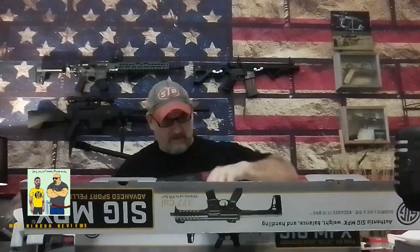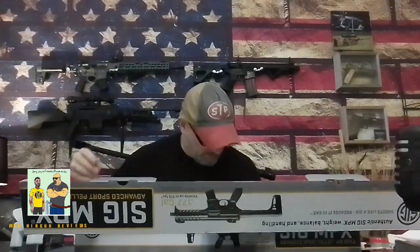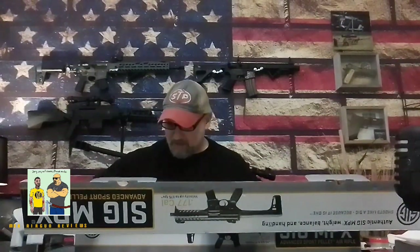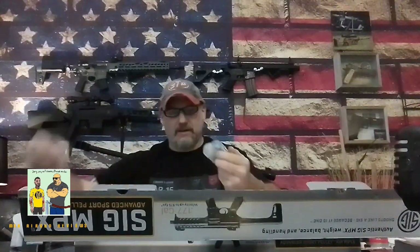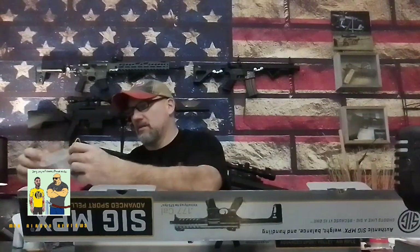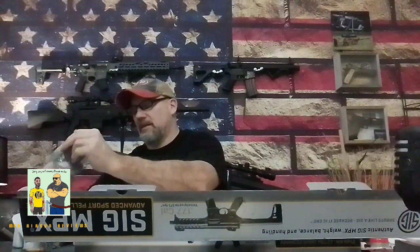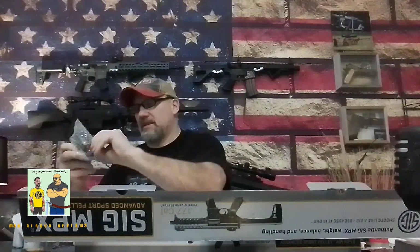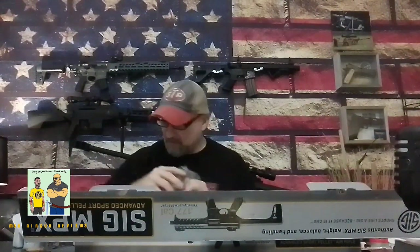It comes with a pellet tool, so I take it that it doesn't have the storage compartment that the Virtus does — but I could be wrong. We've got a red dot scope and it is a SIG red dot with a battery, which is a bonus. It's got nice rubber lens covers on it too.